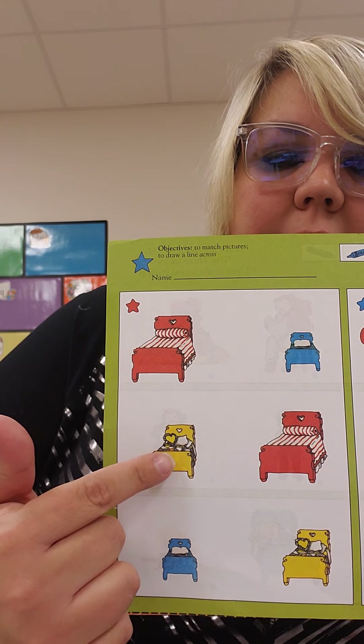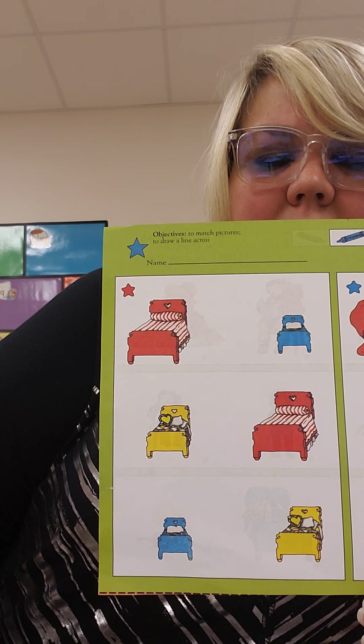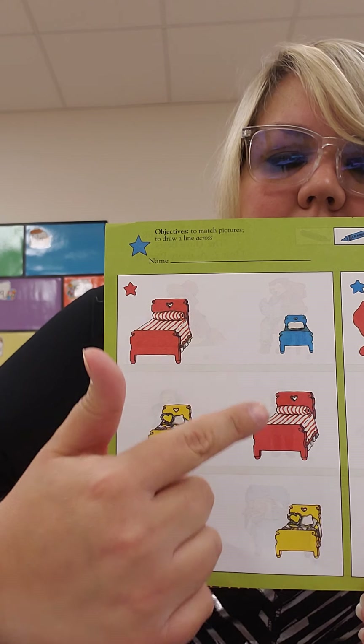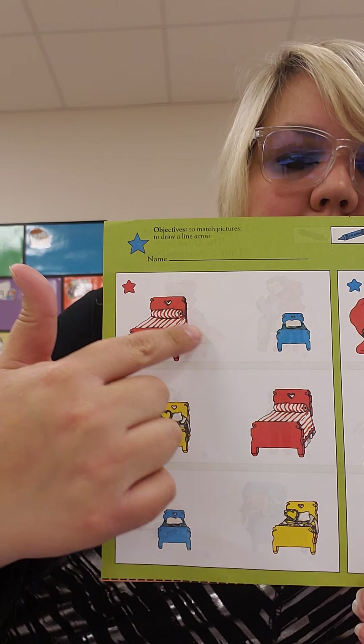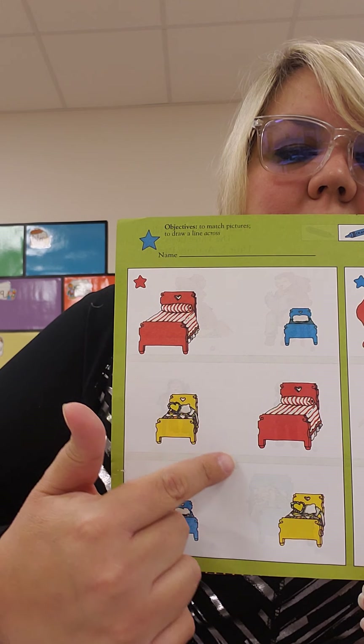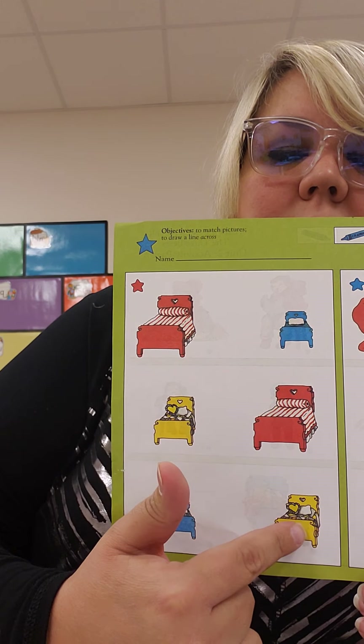Then you're going to look at the medium-sized yellow bed. Where's the medium-sized yellow bed on this side? It's not that one. Is it that one? Nope, that one and that one are matches. Here it is. So you're going to take your crayon and draw a line from this yellow bed to this yellow bed.